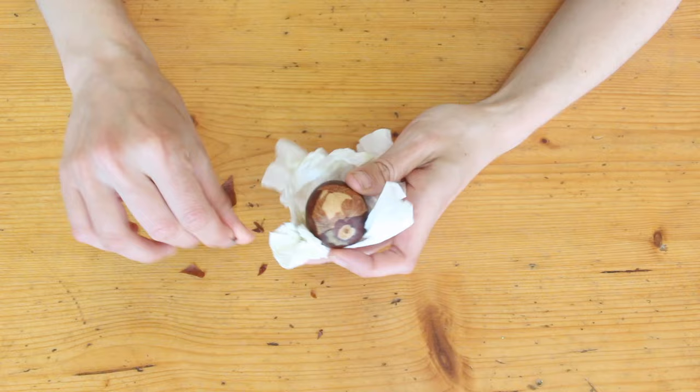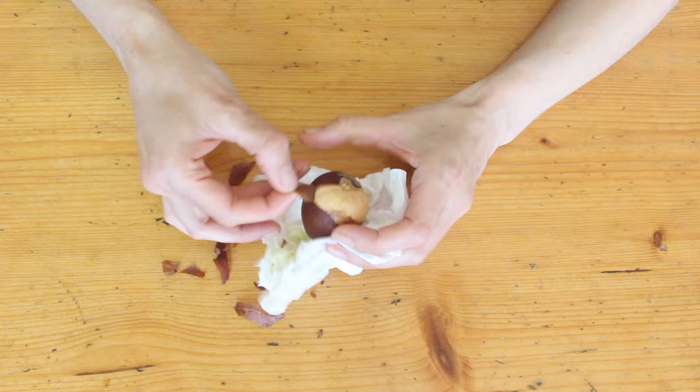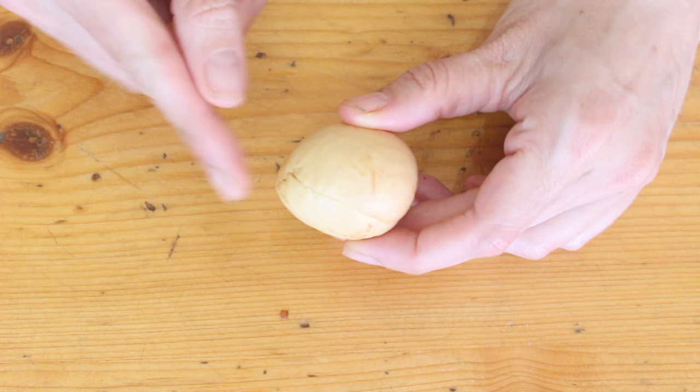Some are easier than others. If you can't get it all off, don't worry about it — sometimes the outer layer will come off but the veiny-looking under layer will just cling on for dear life. But don't worry, it will come off on its own later, or it will stay on there forever. I mean, it can do what it wants, it's fine.